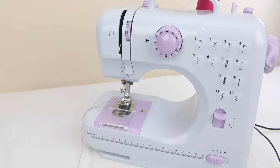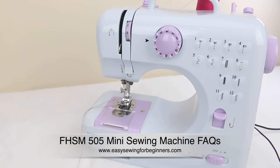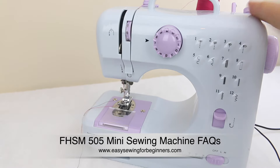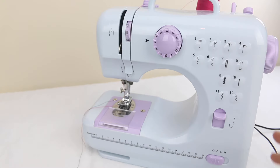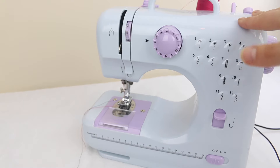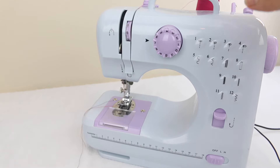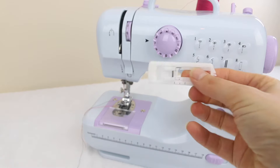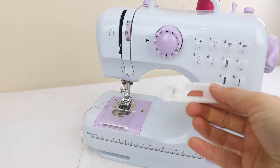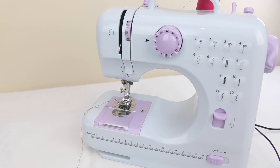Hi, Domenica here from easysewingforbeginners.com. In this video today I'll be going through some viewer questions about this FHSM 505 mini sewing machine. I've had questions about which needle size to use, how to change the needle, also questions asking if this machine can use different presser feet, and if you got a presser foot with your machine I'll be talking about what it is and how you can use it, plus a couple of other questions as well.